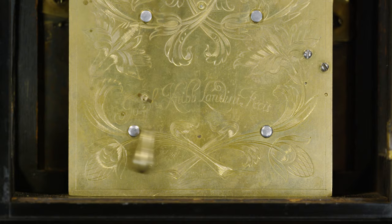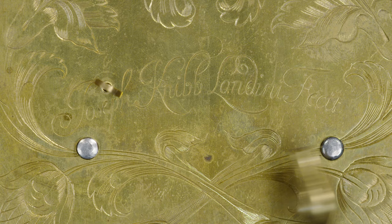At the bottom of the back plate you've got these lovely crossed flowers, and what a lovely flowing signature — Joseph Nib, London.